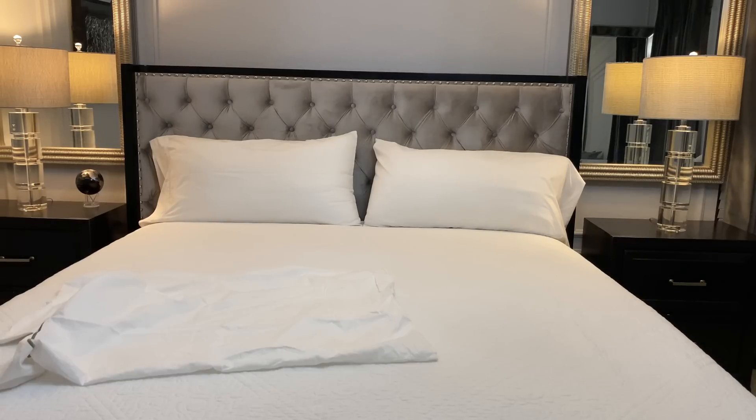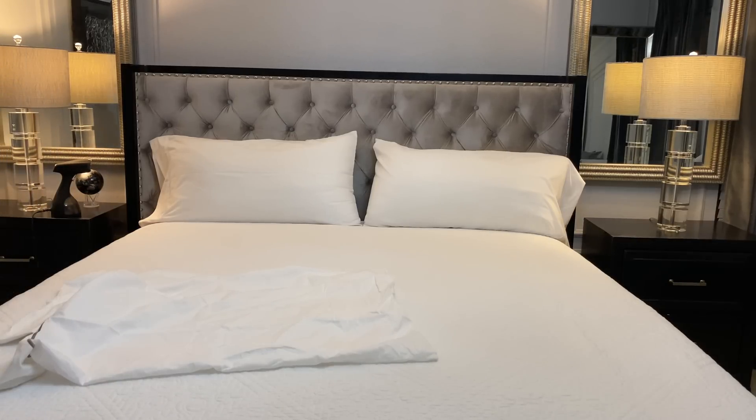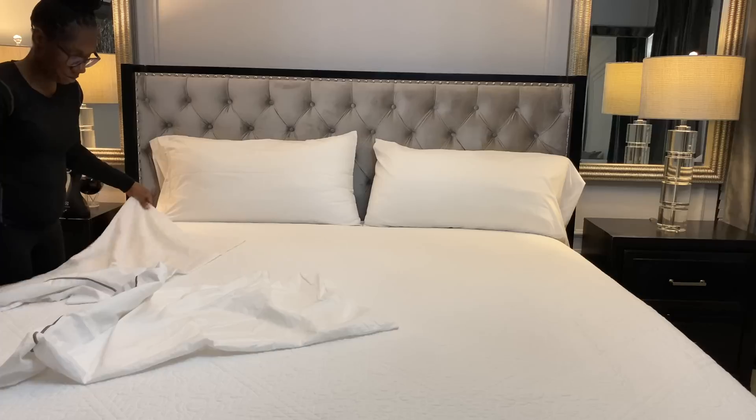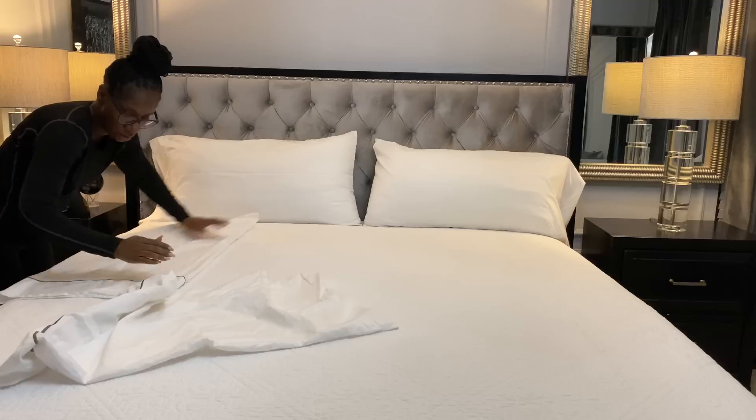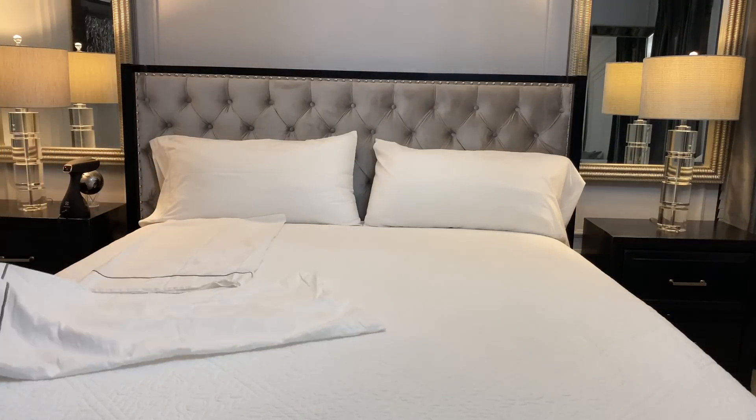My comforters and throw blankets are really wrinkly, so I usually like to bust out my handheld steamer to steam those so they'll be a little more nice and crisp. I'm not going to steam the bottom sheets since they'll be covered up by my coverlet, but I am going to steam my pillows because you will see those. I'm using my handheld steamer — I picked this one up from Amazon, it's by Electrolux. I absolutely love it because it can hold a lot of water, gets really hot, and the water doesn't spill all over the place like some other handheld steamers. It gets the wrinkles out with just one pass, so I have it linked down in the description box below.